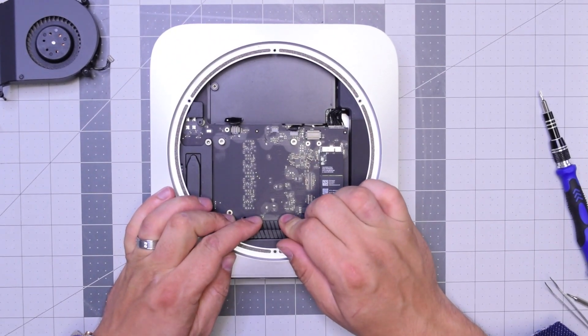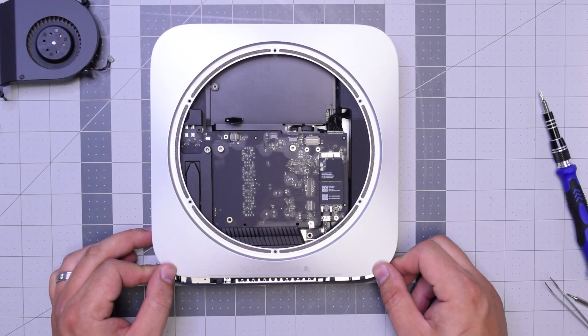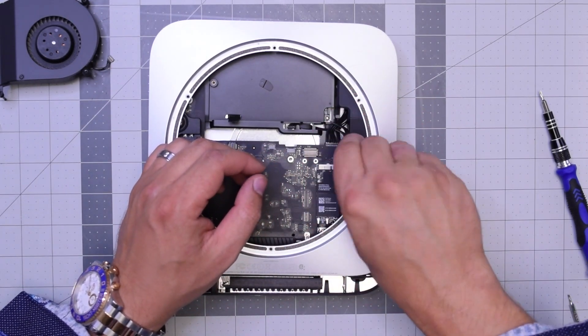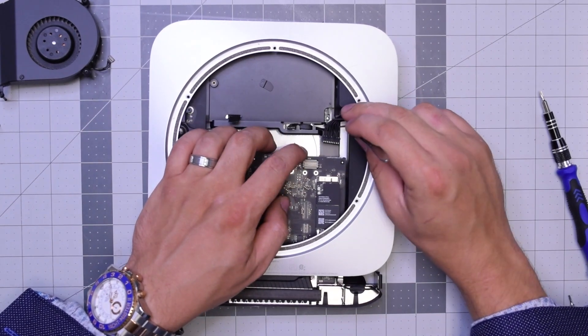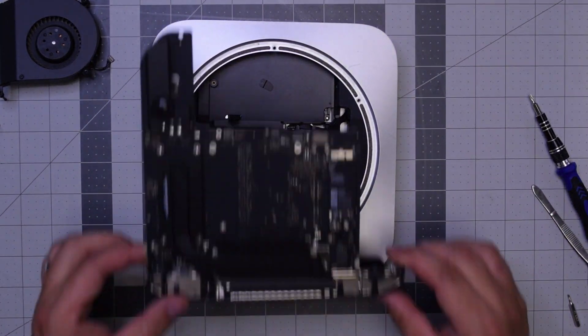With that out of the way, go ahead and push down on the logic board as you're holding the case and start pulling it out. Once the logic board starts coming out, go ahead and pull out that power cable from the power supply, and then you can just pull out the logic board — it's free.